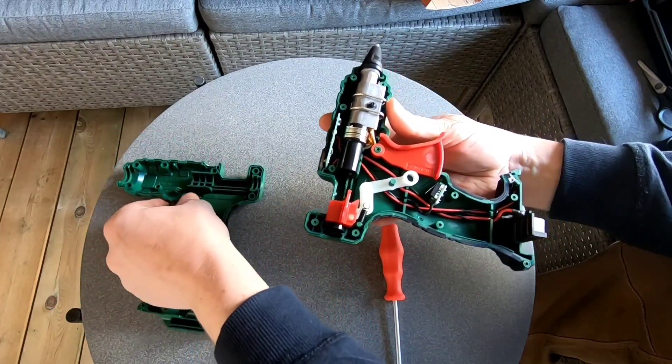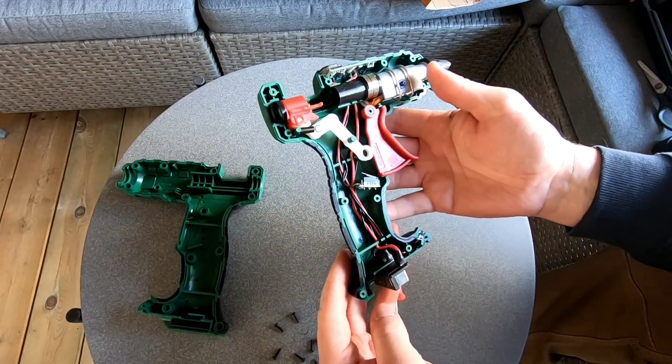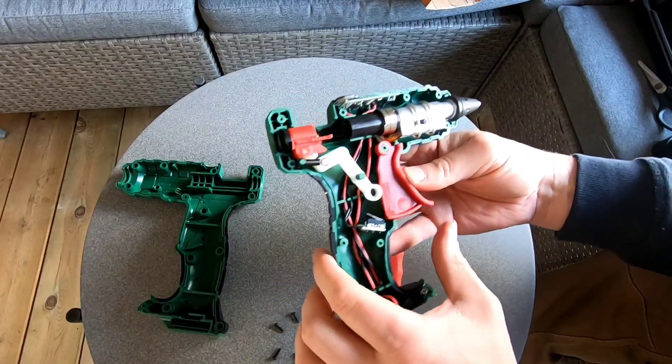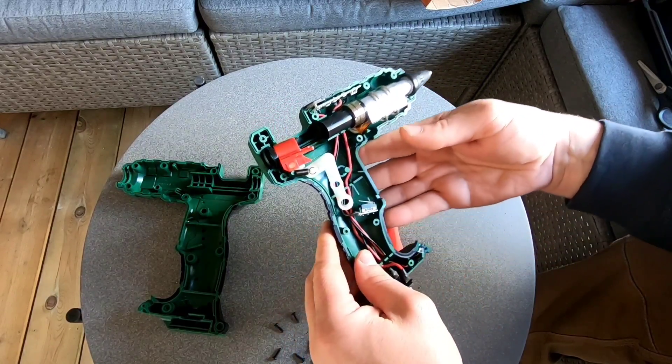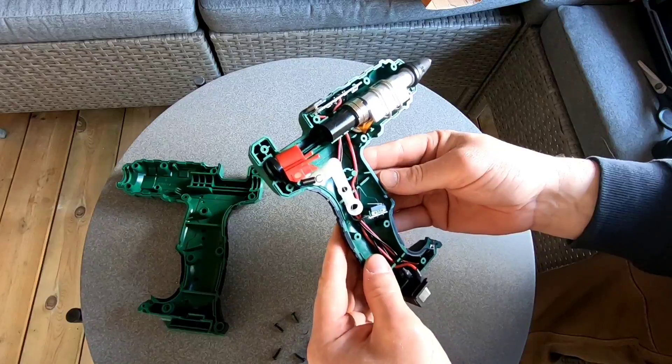För de som undrar hur Lidls pistol såg ut inuti – det var så här. Och nu är den i lite fler delar.